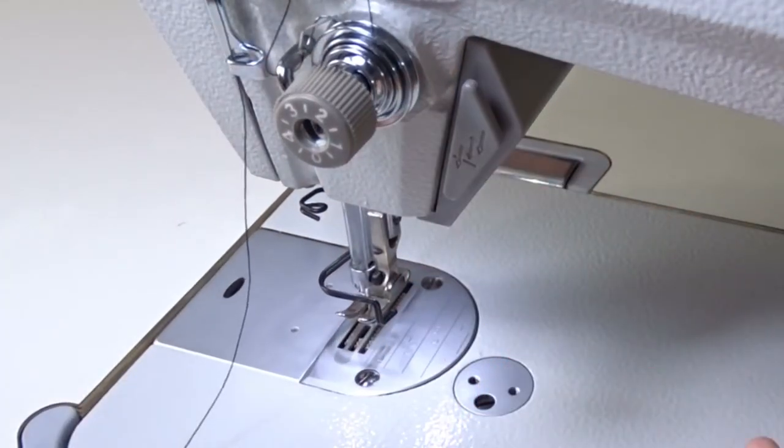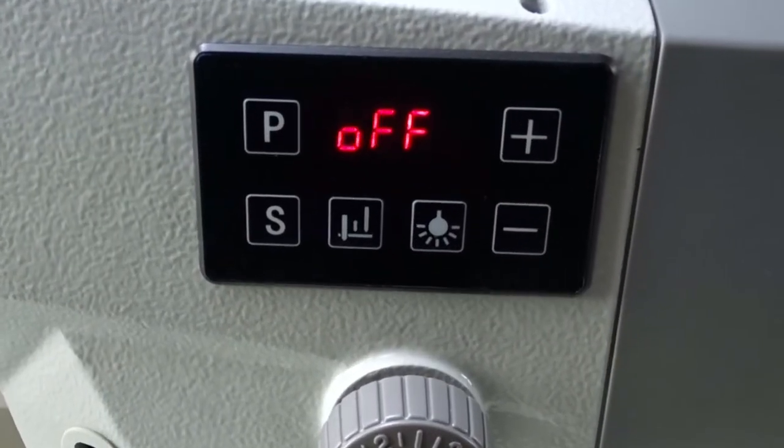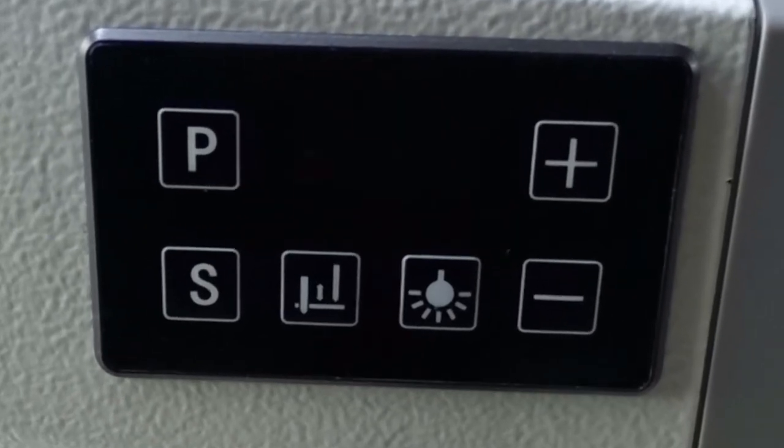You can accidentally press the button while threading it and the machine can startle you, or something worse can happen.